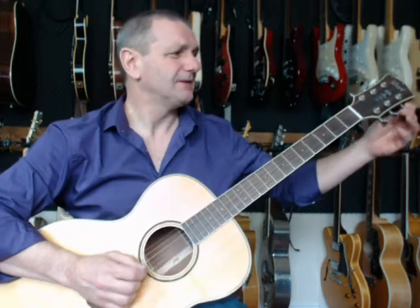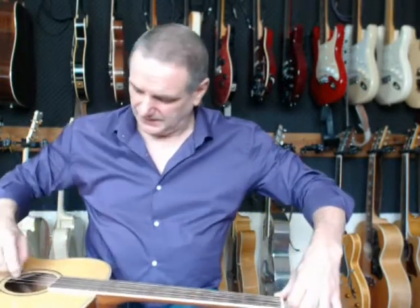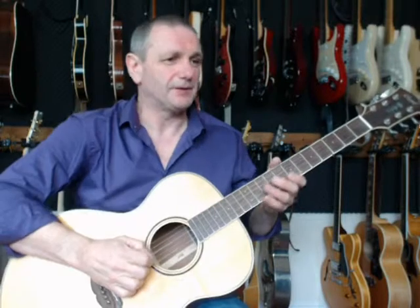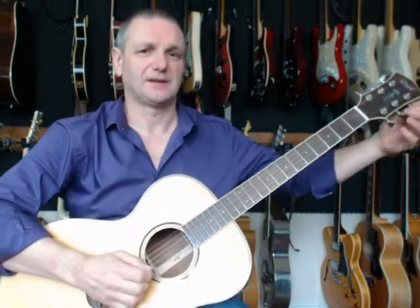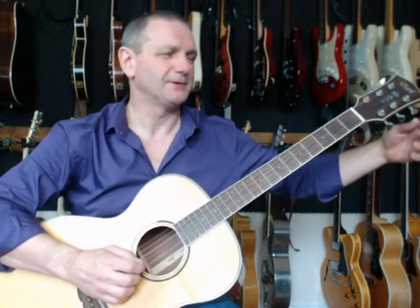Here's a quick tip: if you do find that your strings are sticking in the nut when you're tuning — and this one is — put a little bit of graphite in there. Scrape a pencil, file a little bit of pencil in there, and that'll help. There we go, so we're in tune now.